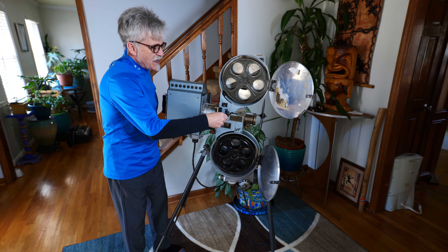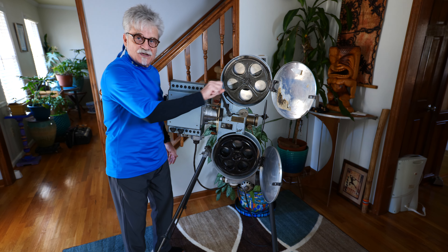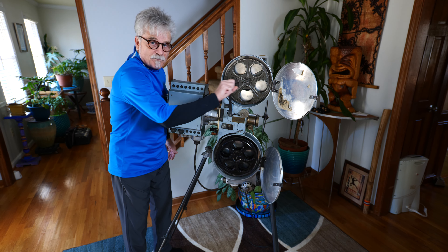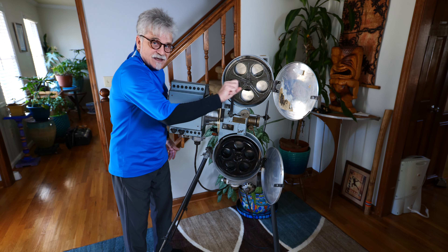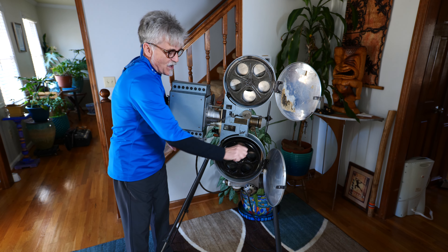He would put the handle on, and just like his camera back in the day, he would have to whistle a tune and crank the projector to about 16 frames variable, right around that frame rate.